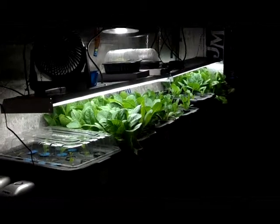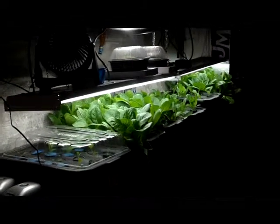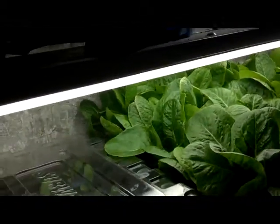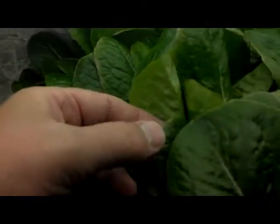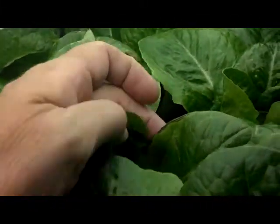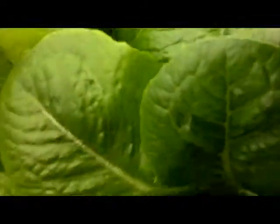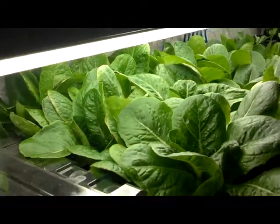Hi friends, I've been making some progress with my continuous harvest lettuce experiment. I have been trying to work out some bugs, and specifically the problem I have is, if you look closely on this leaf, the tips are brown. Here's another example. I have that throughout. I'm getting really nice lettuces here, they're growing out really nice, but I have that tip burn.